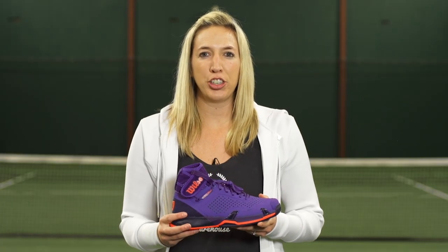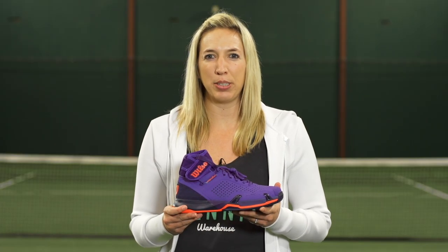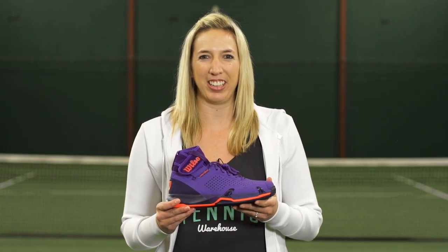For more information on this shoe, please check it out online at TennisWarehouse.com or one of our fine affiliates.